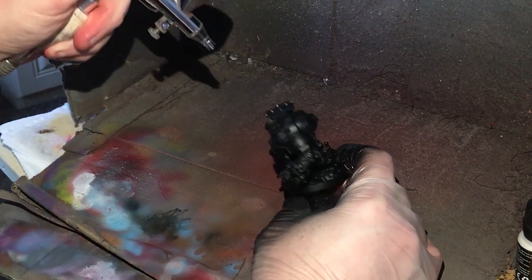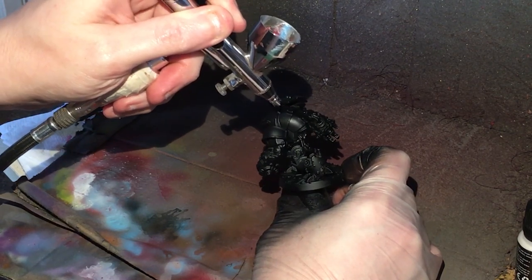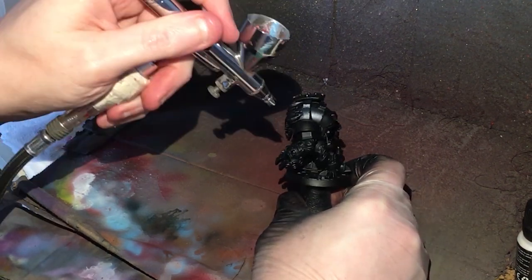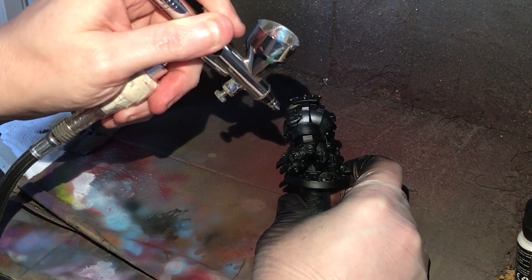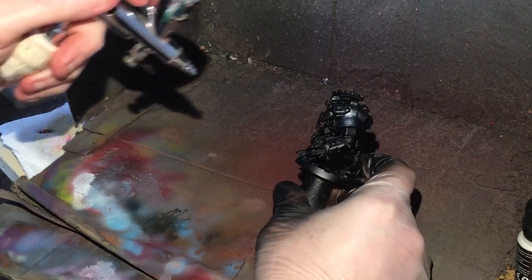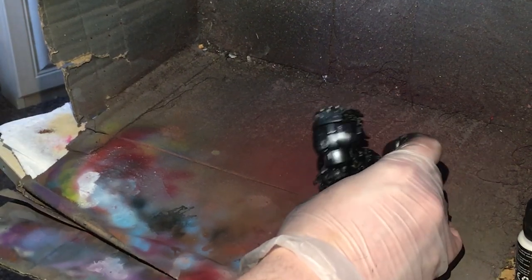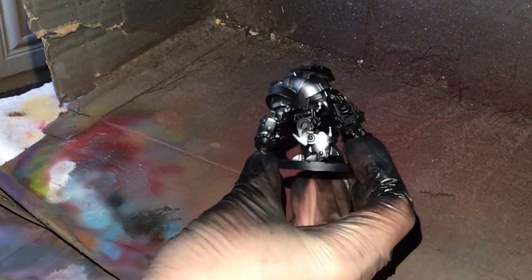The paint goes on very thin, so the best thing to do is get it where you want it and then come in for another pass. If you want, you can block off areas. You'll get a lovely metallic white color. It does take time so make sure you're patient and keep sweeping it back and forth. As you can see, the zenithal highlights are put in the areas that I want.